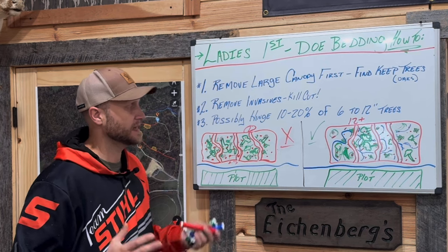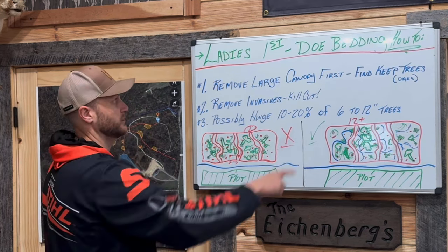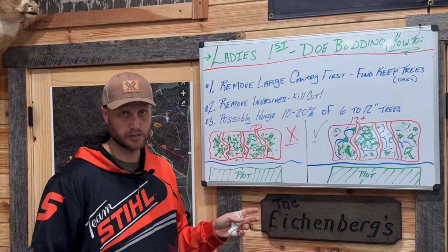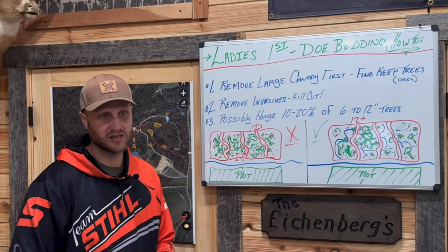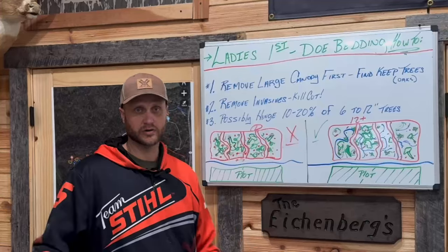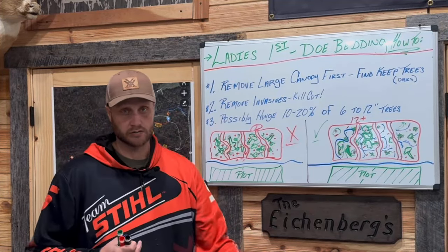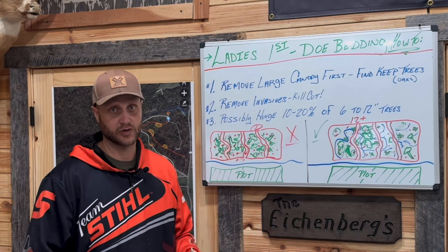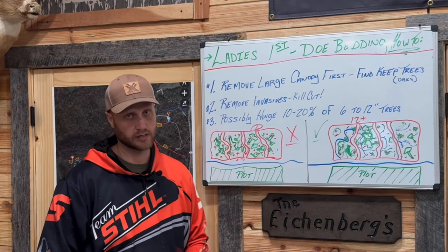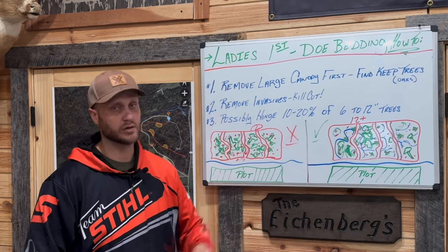Where my brain works: go towards the does first and let them tell you what they want. If you build a doe bedding area and something's still missing - if there aren't many beds in there, they need more browse, more structure. If it's too thick and nothing's in there, you went too far - clean it up. Sooner or later you're going to hit it just right. An acre food plot backed up by an acre doe bedding - it'll shock you how many deer you can actually put in there.